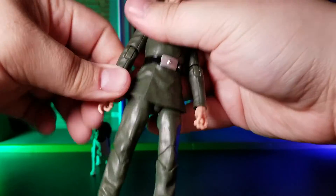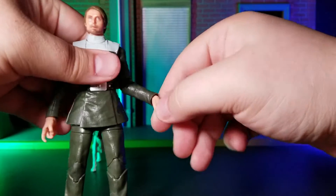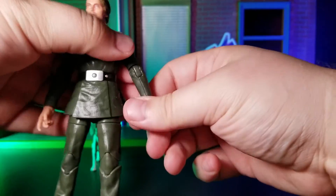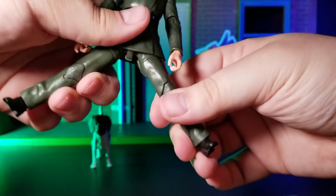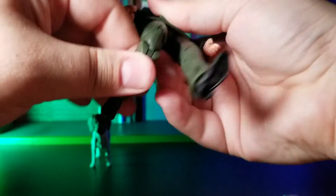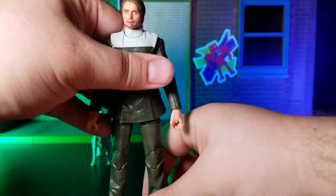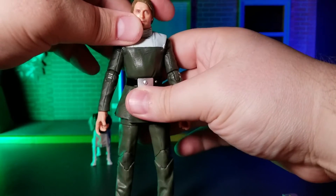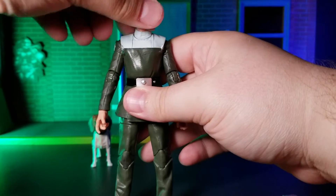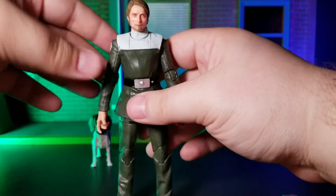Moving on to articulation, he pretty much has what you would expect from a Black Series figure, with only one minor exception. With the way that they designed the cuffs of his pants, it makes it where you can't really do much in the way of positioning his feet, which is unfortunate, but not the biggest issue, at least for me. I just wanted to make mention of that because it does limit the options as far as posing the figure.